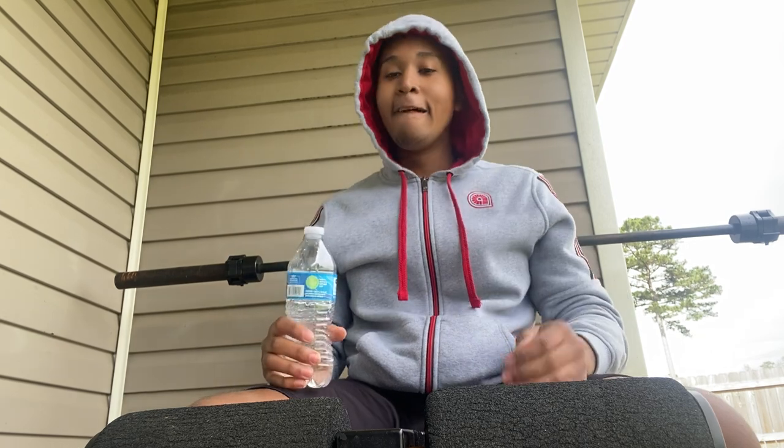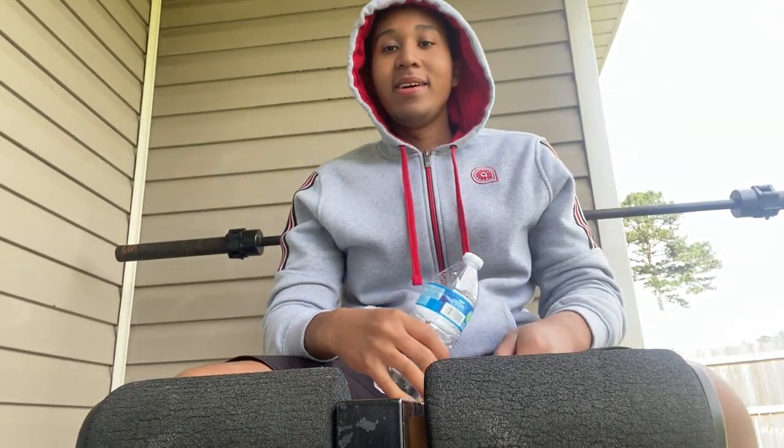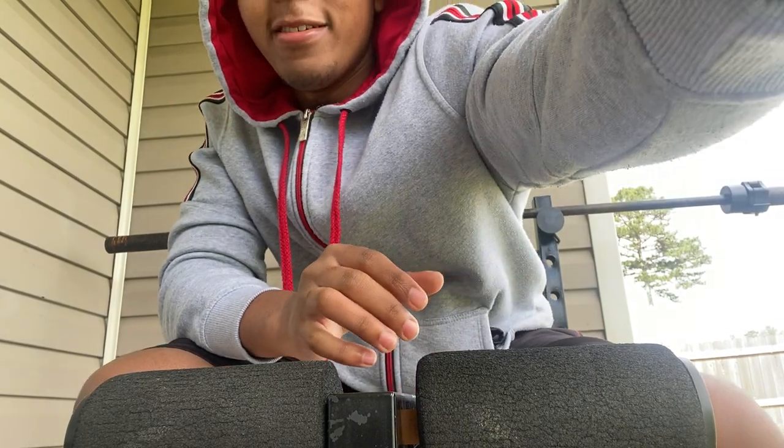Let me get a water break real quick guys - all this talking I'll be doing. Getting back to the camera - sorry it looked a little messy - but getting back to what I was saying...